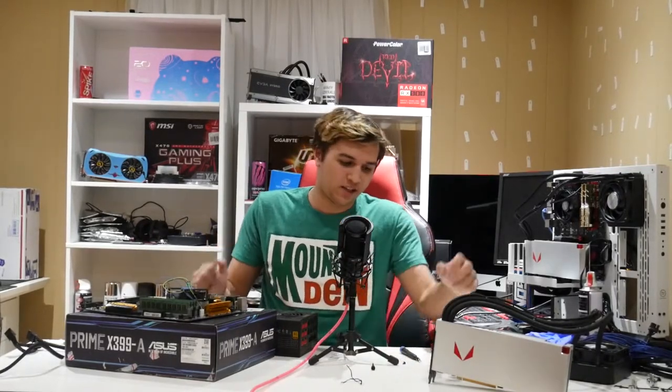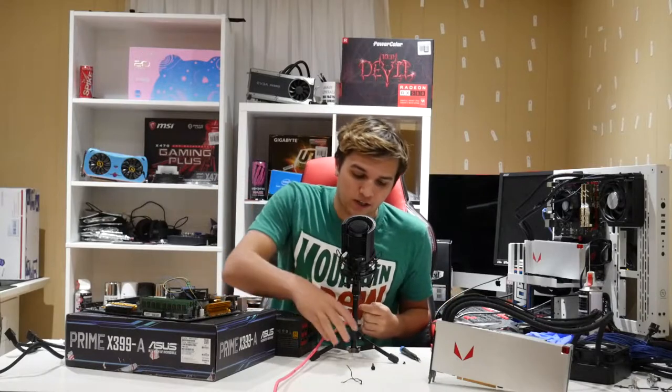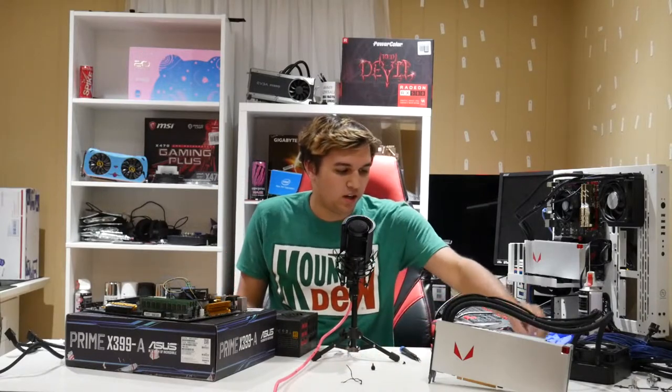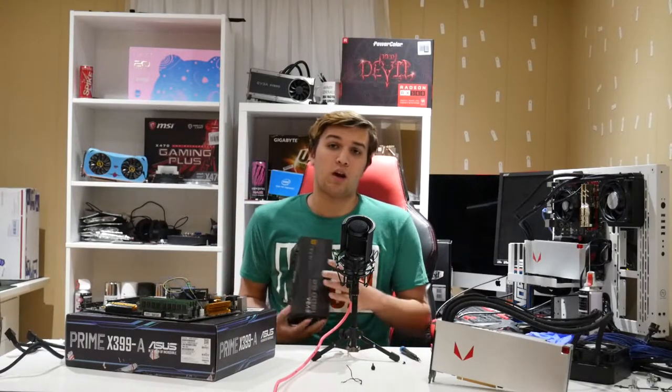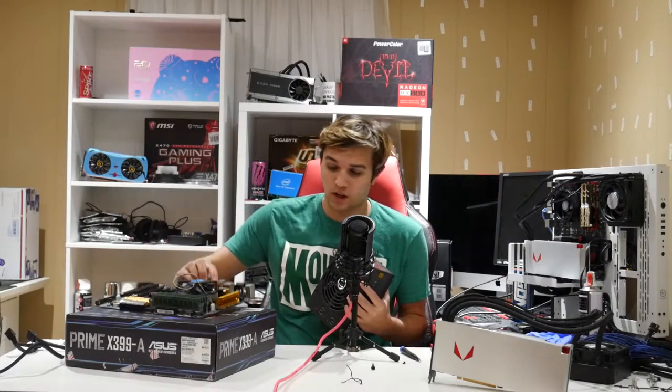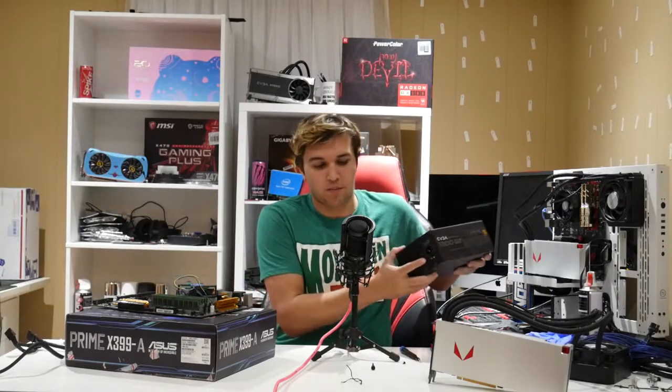Hey, what's up guys. The point of this video is to test a new concept — something I might do more of if it gets good positivity in the comments, likes, or views. Basically I'm going to sit here, deconstruct this motherboard, CPU, and RAM, then put all the components back together while talking to you, to show you how easy it is.